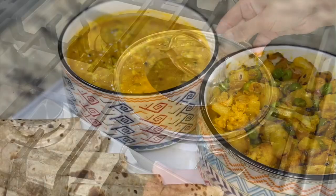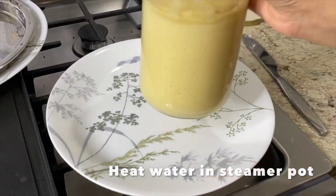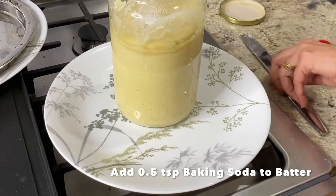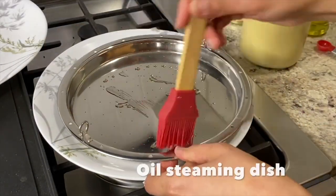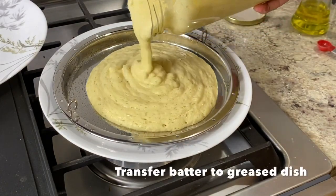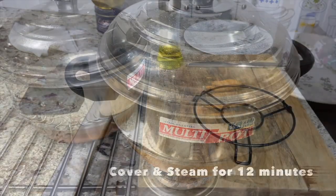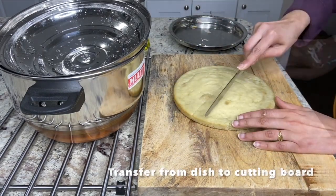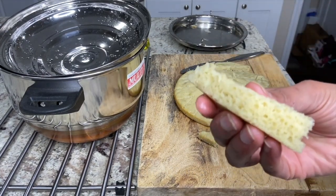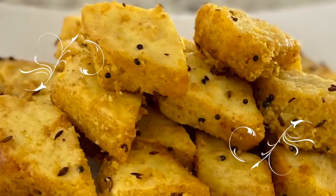Transferring prepared varan and sabzi to a container and quickly rolling out rotis. On to the next meal — I am preparing dhokla from the previously prepped moong dal batter. When ready to prepare the dhokla, all I have to do is get water heating in the steaming pot, add about half a teaspoon of soda to the batter and mix well, then oil the steaming plate, pour in the batter, tap to remove air bubbles and place in the steamer. Steaming for 12 minutes, then removing the dhokla cake, cutting in diamond shapes, and repeating for the remaining batter. Lastly, seasoning with mustard and cumin seeds, hing and turmeric, and serving hot with ketchup and green chili chutney.